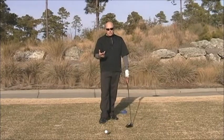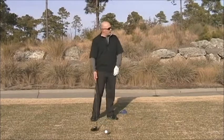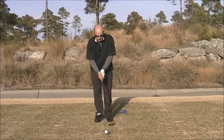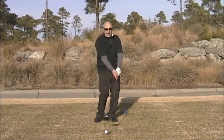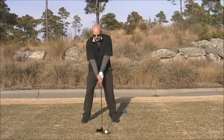But aside from that, the bigger picture for a driver setup is to do with body positioning. Number one, what we want to do is create an attack on the ball that's level or very slightly ascending — certainly we don't want to be coming down. So we've got to get that ball position a little up in the stance.